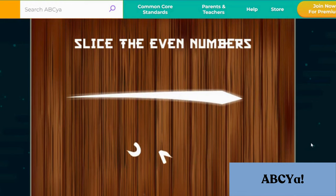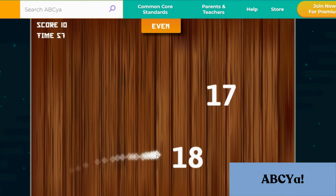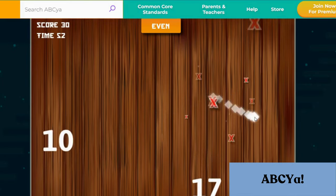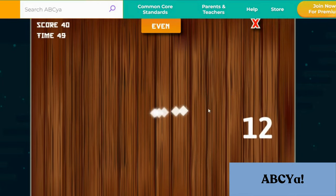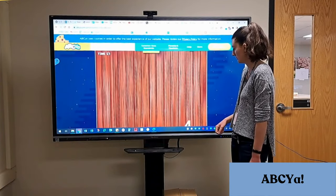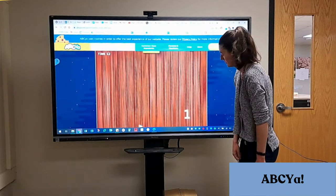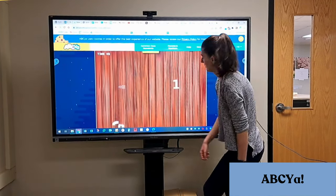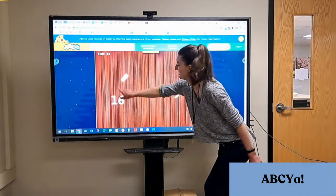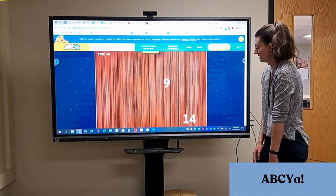One of our favorites is a Fruit Ninja-inspired game called Number Ninja. There are variations of this game for prime numbers, multiples, and odd or even numbers. Students just slice through the correct numbers and avoid getting X's for incorrect ones. ABCA also has a few games that allow two kids to play at the same time — students could work in pairs at the ViewSonic together, or you could incorporate these games into centers so it's not too overwhelming with the whole class at once.